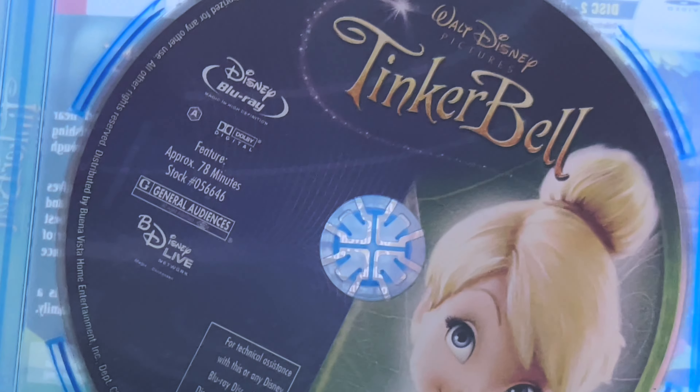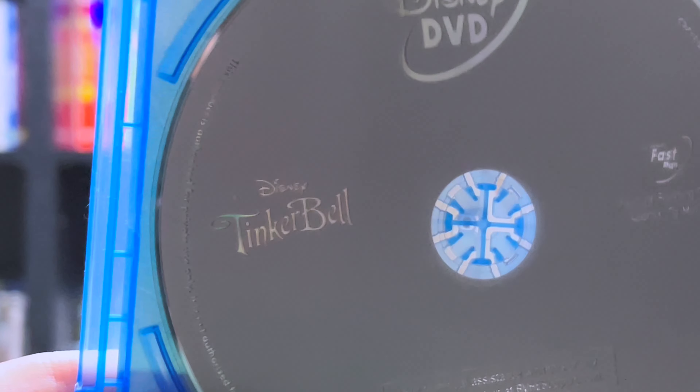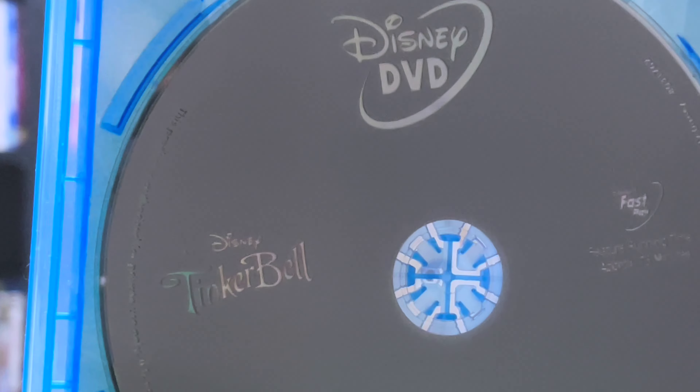Going inside here we have the Blu-ray with some nice disc art on it. And the DVD which is just a plain grey.